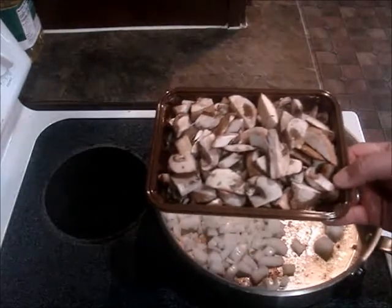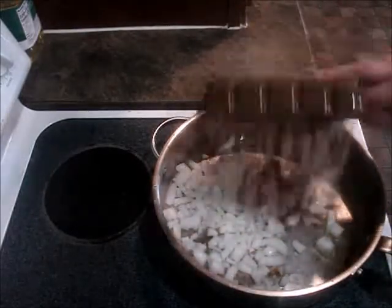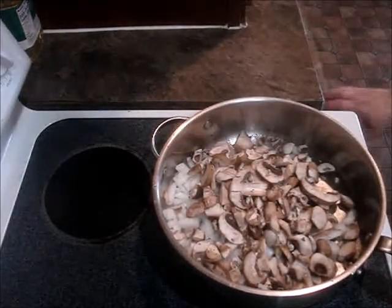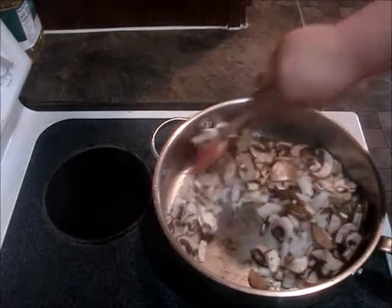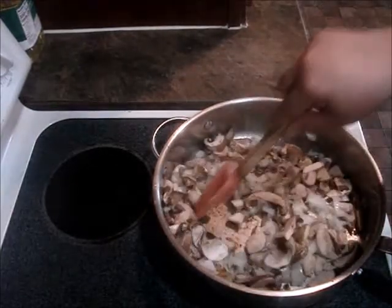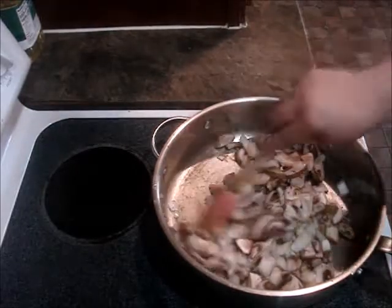This is 8 ounces of Baby Bellas — you can use whatever kind of mushroom you like. Oh my god, it smells good. So we're just going to let these cook down. The mushrooms are cooked down and the onions are golden.